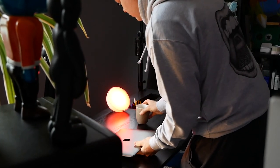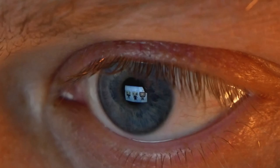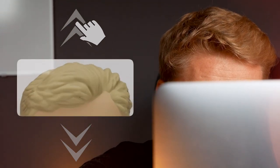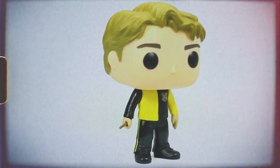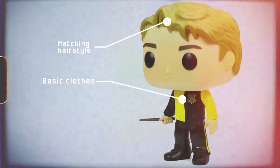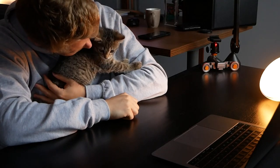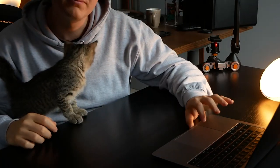Instead of building my own designer toy from the ground up, I'm going to be using a Funko pop as a base to build upon. In my search for the perfect one, I was mainly looking through all the hairstyles until I finally found a match — Cedric Diggory from Harry Potter. The hairstyle perfectly matches mine, he has basic clothes I can easily customize, and he's holding a magical wand that's perfect to turn into a paintbrush.